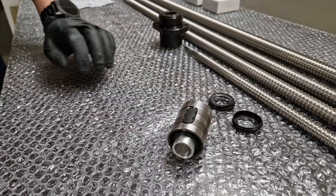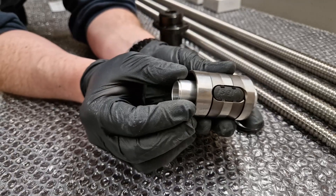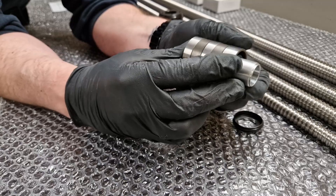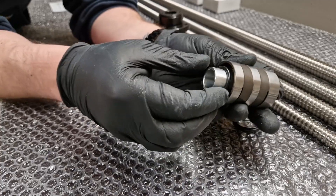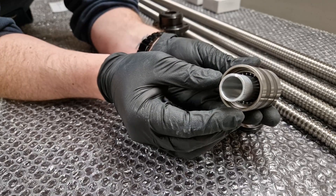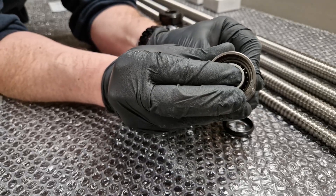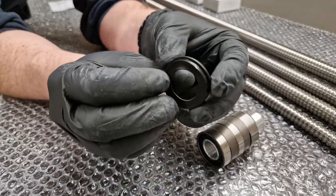Next up is the assembly of the ball screw nut. First, I'm going to install the dirt scrapers onto the 25mm ball screw nut. What you want to do first is remove the O-ring on one side, then carefully push the bushing back into the ball screw nut — but not all the way through, because if you do you will lose all the bearing balls inside.